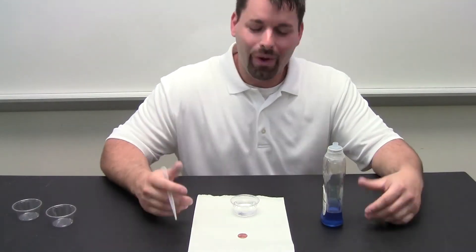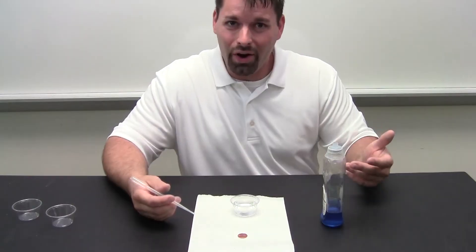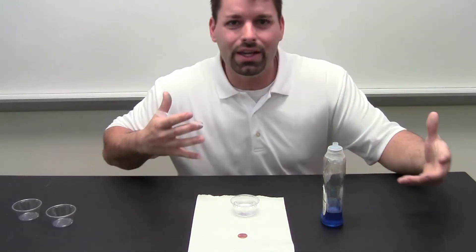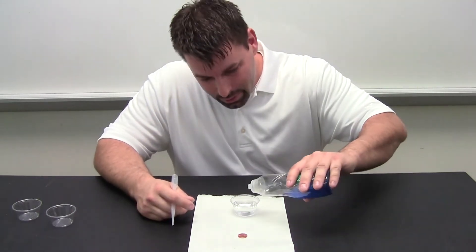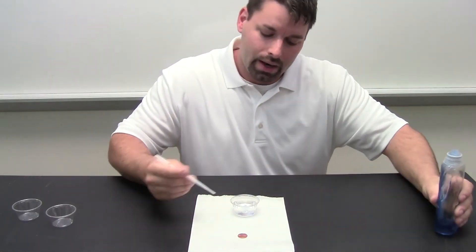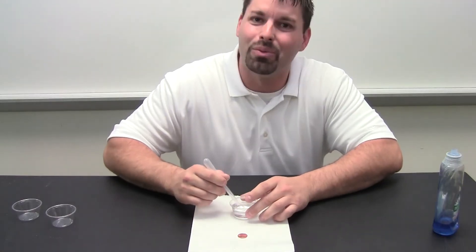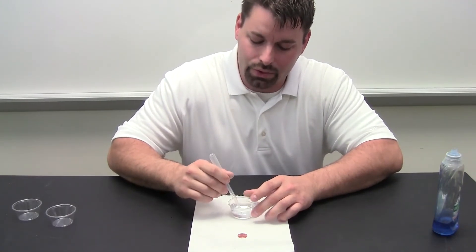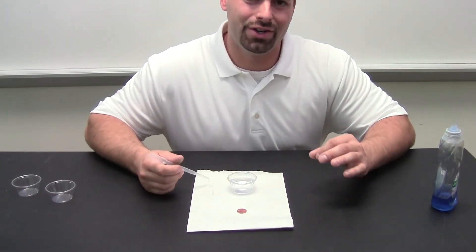And now for part two. What would happen in this demonstration if we added soap to the water? Science tells us that soap takes away water's stickiness to itself. Let us add soap and see what happens. I do not want to be too generous here, just a little bit. I am going to stir it around. I am going to try not to create any bubbles. The bubbles will just get in the way of the camera. I am going to add it to the water. And now we try the same demonstration again.